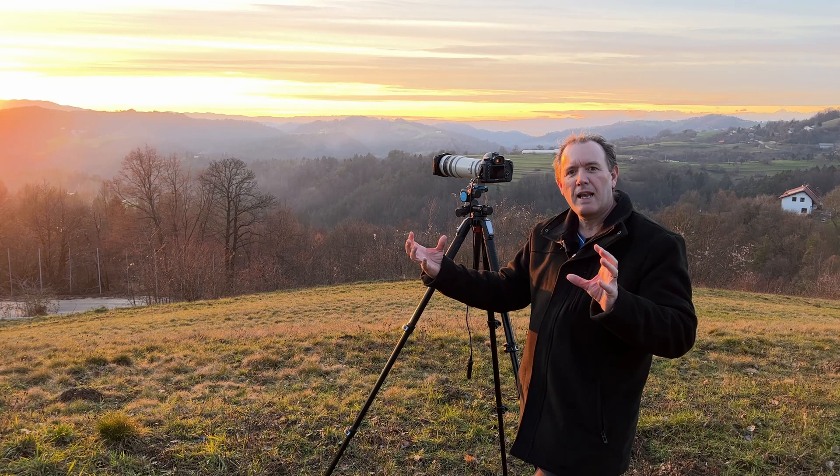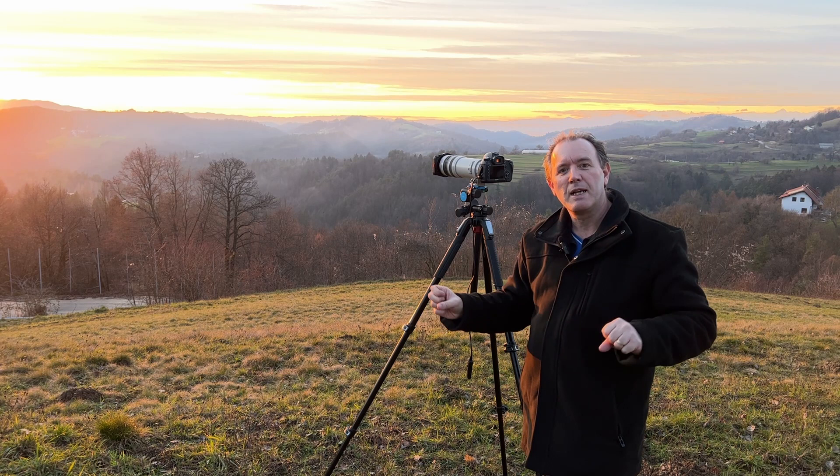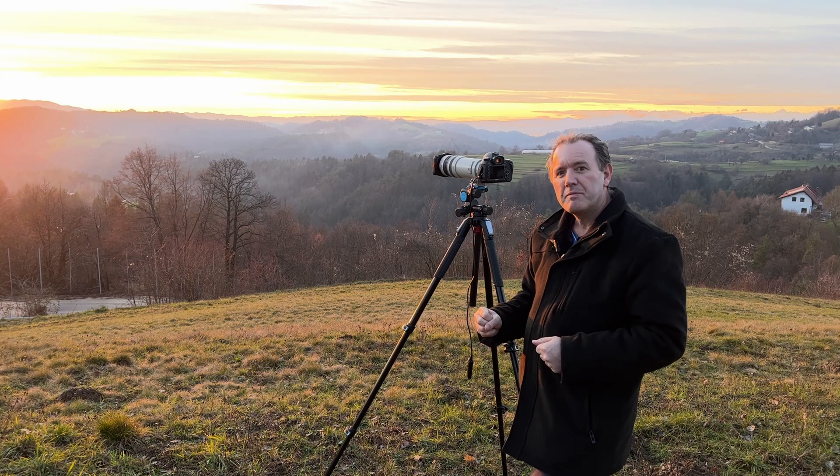Typically what happens is that cloud is then lit from below by the warmth of the Sun. As the Sun goes down, the color temperature gets very warm, and when it lights the cloud from below it just illuminates all that broken cloud and it almost catches fire — it's incredible.